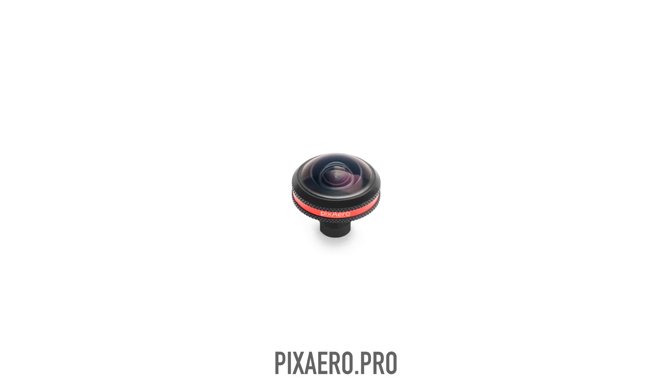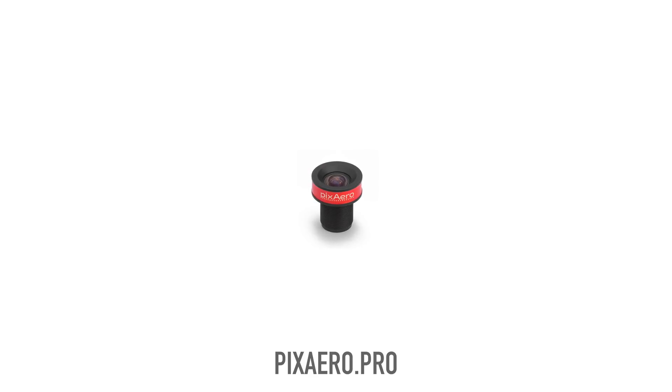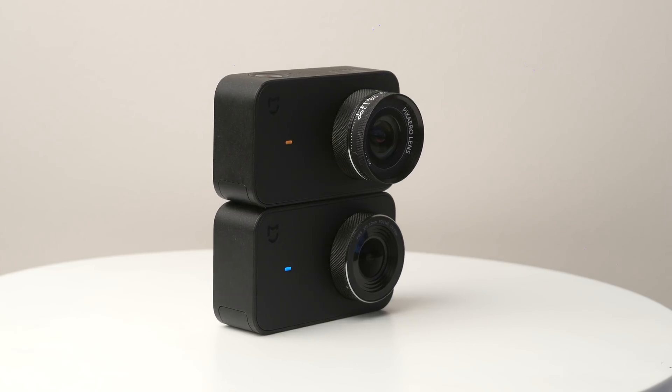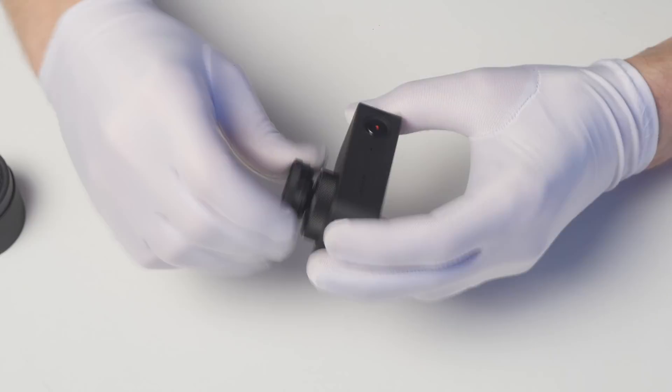Pixairo lens shooting angle is about 80 degrees, which is less than the angle of the default lens and is very close to human vision. If you need a lens with other specs, please follow the link below. In our store you can buy a camera with an installed lens or order an installation if you already have a camera. Pixairo lens has a one-year warranty and 14 days to return for any reason.